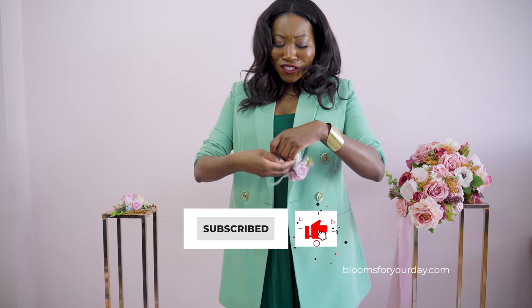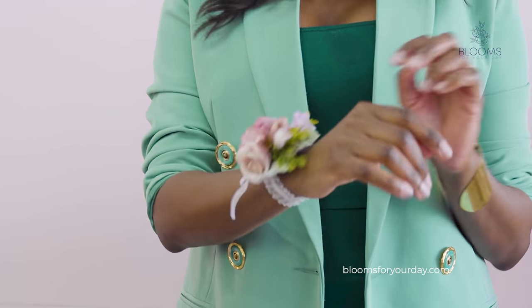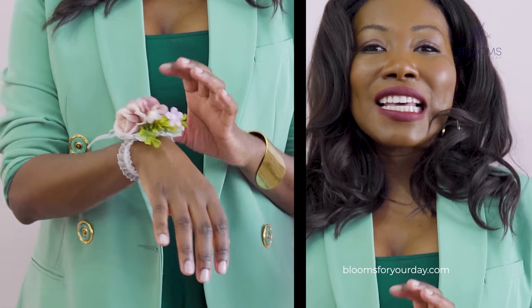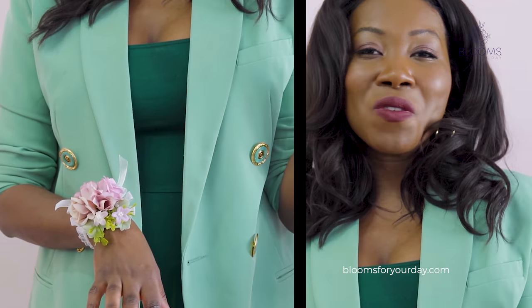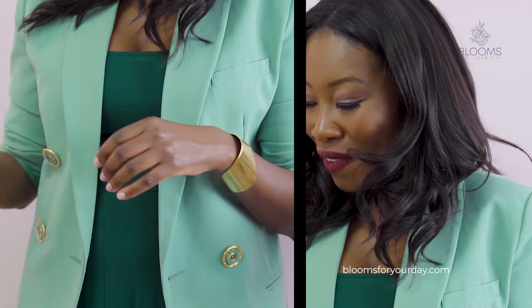We also have a little wristlet corsage for the mother of the bride or whoever wants to wear one. These are so sweet — I can even see them being used for proms when those come back.